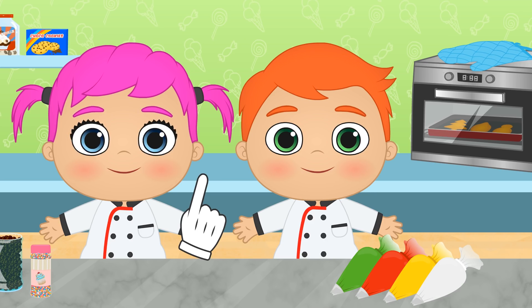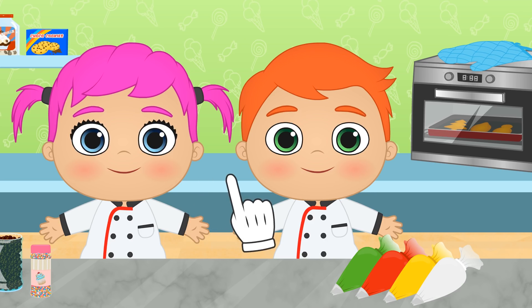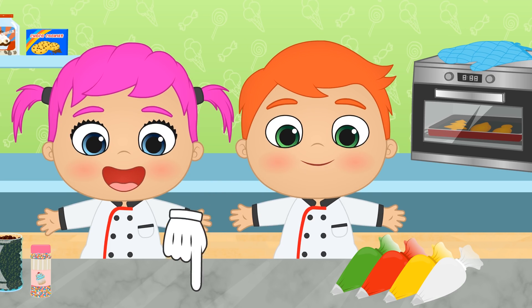And what about you guys? Out of all of the recipes Alex and Lily have tried out, which one was your favourite? You can tell us in the comments!